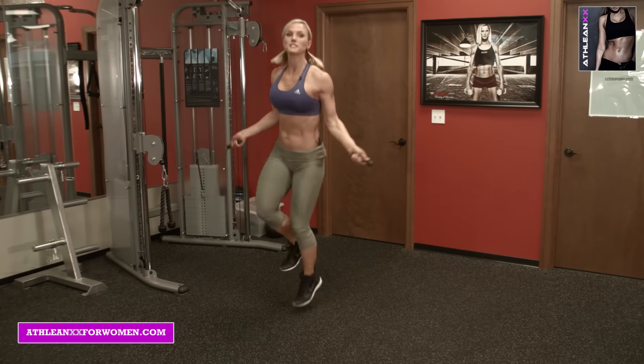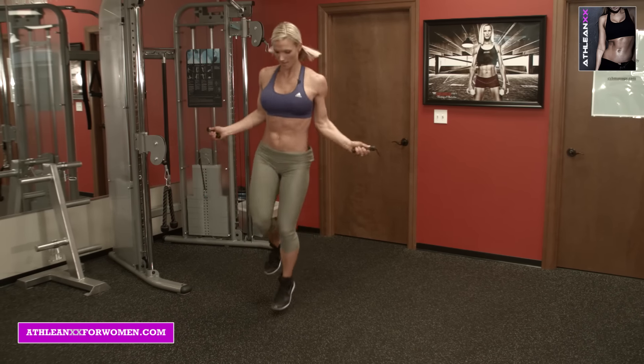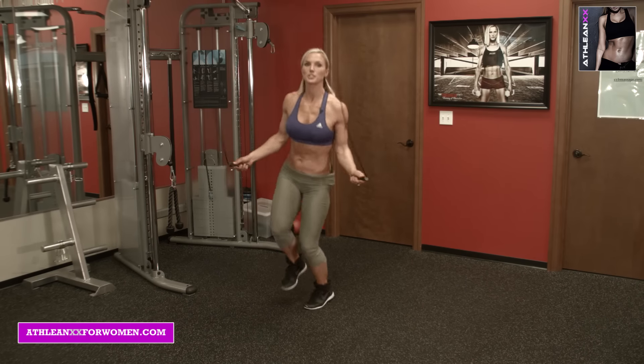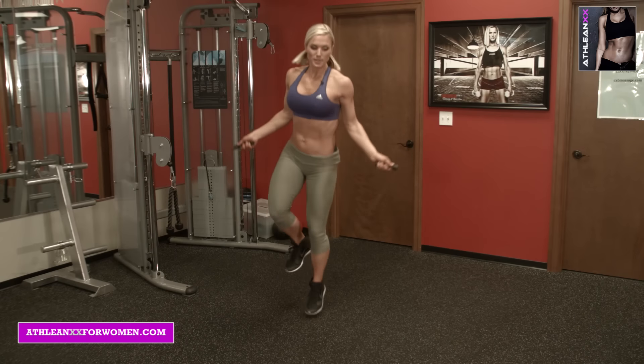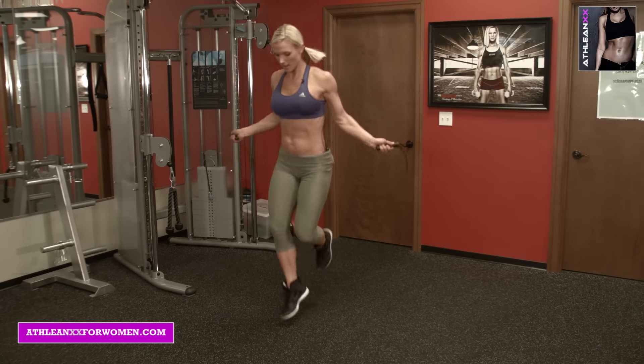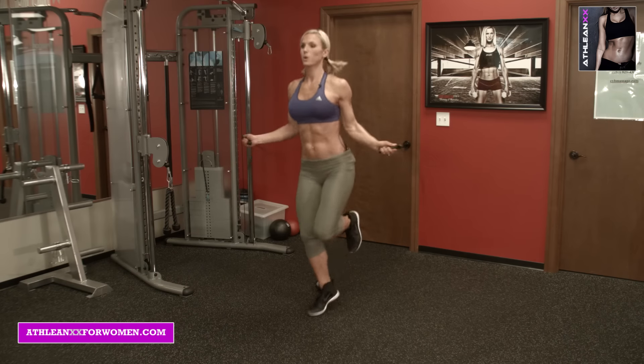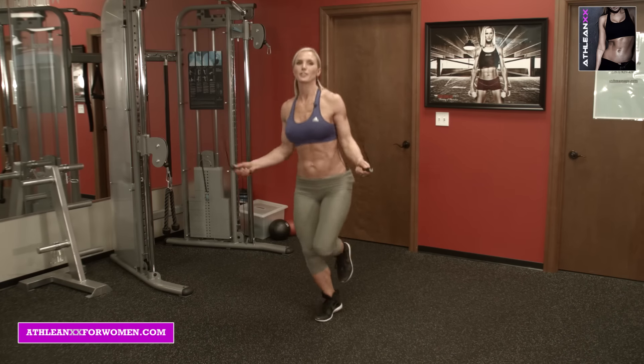You're going to go right into single leg — 15 seconds each leg. Stay with both feet if you feel like this is too challenging for you. And the more you do this, the better you get at it.